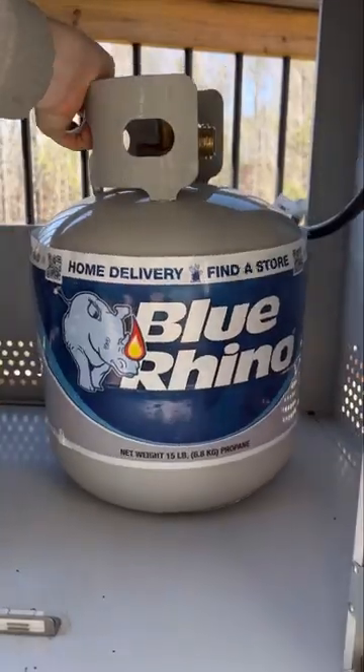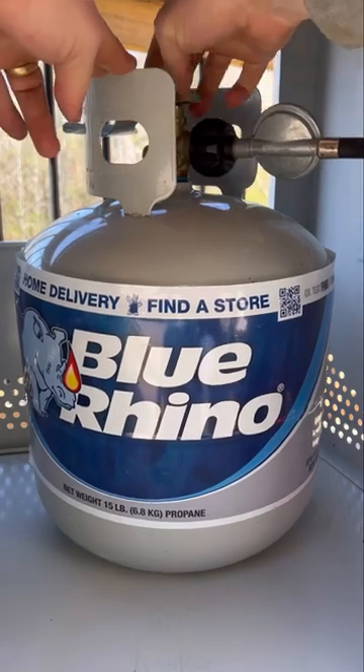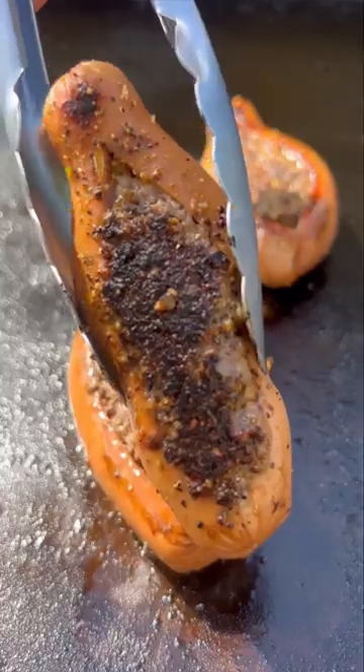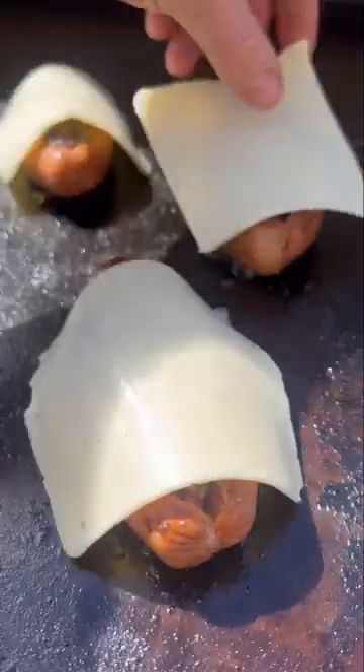I'm going to be cooking these on my griddle, so I hooked up my Blue Rhino propane to fuel this cook. I cooked these at about 375 degrees until both sides were browned before topping with cheese until melted.